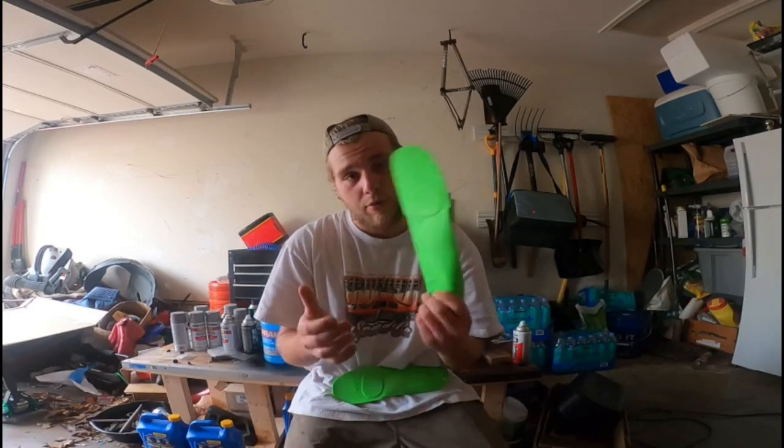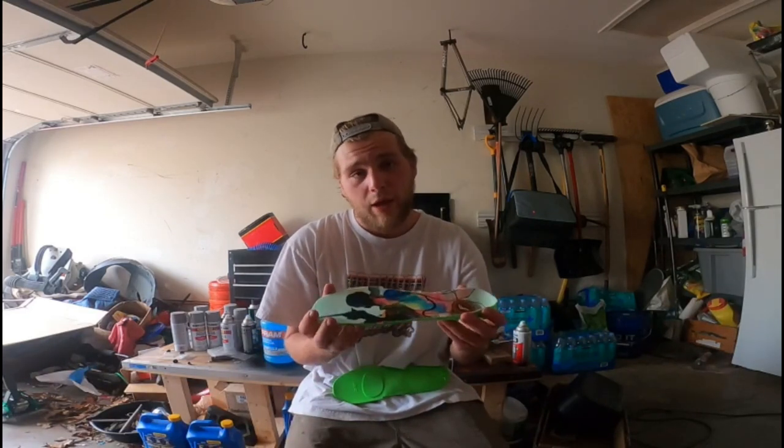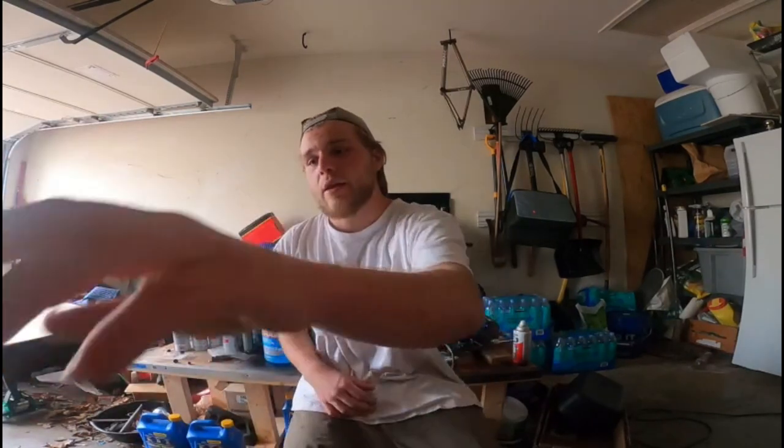I'm gonna go ahead and throw these in my shoes off camera and enjoy them. I will be reviewing these in the future and also reviewing the ones currently in my shoes. Hope y'all are enjoying the content so far — please like, comment, subscribe, and I will see you guys next time. Peace.